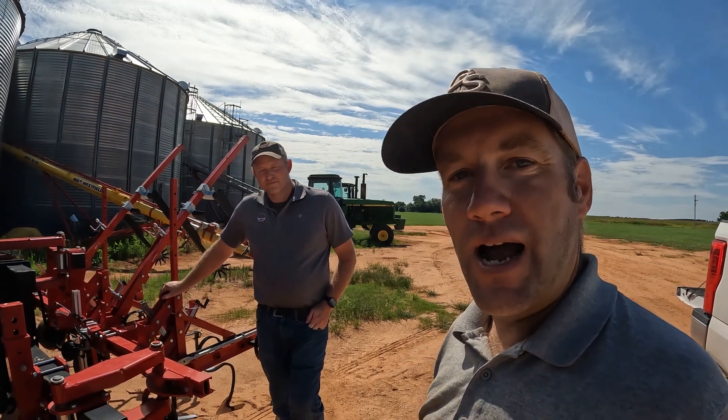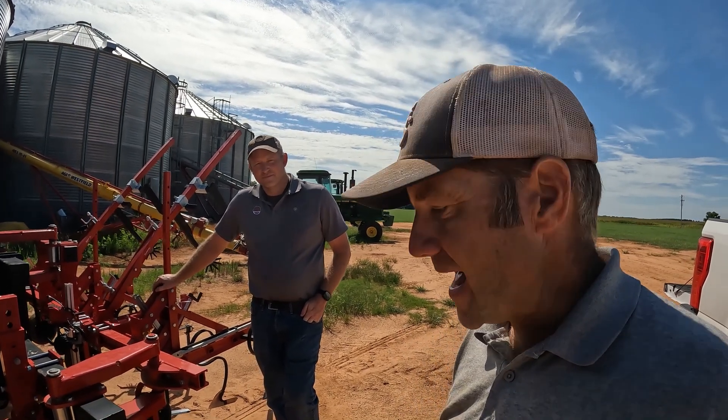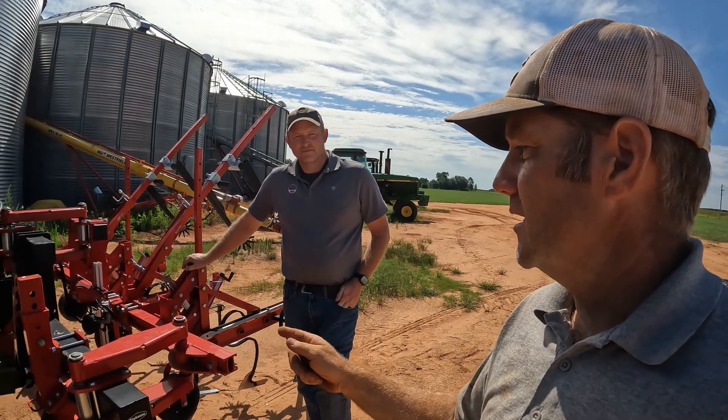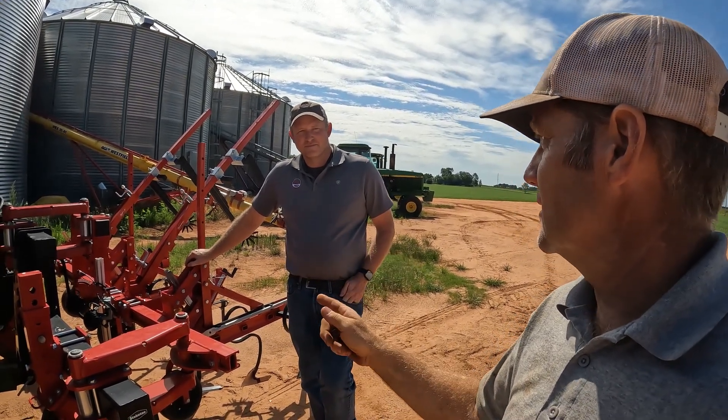The opportunity's finally here. I have butter beans that are about knee-high. They have weeds in them and I cannot spray herbicides over top of my butter beans — it'll kill the butter beans — but I do need to get rid of my weeds. So Adam has brought this to the farm. Tell me, what is this?